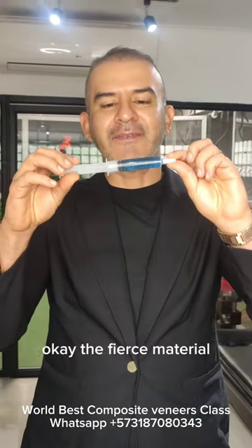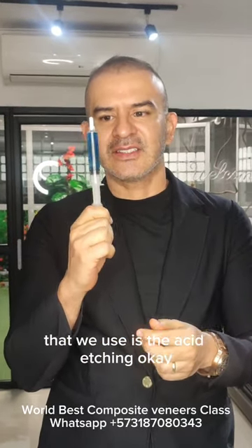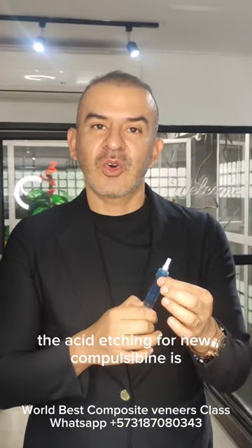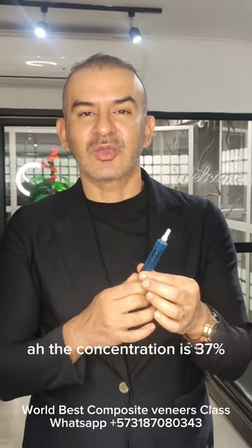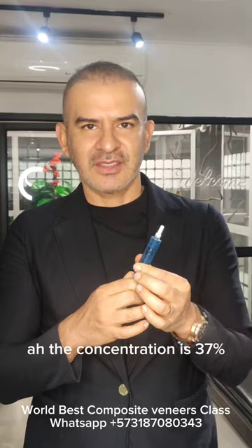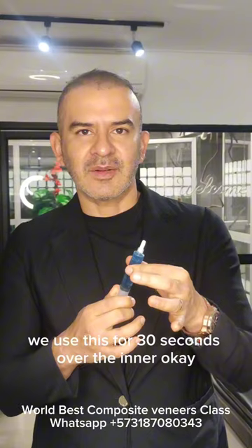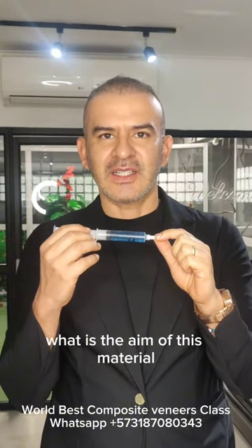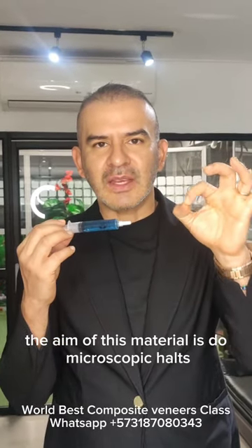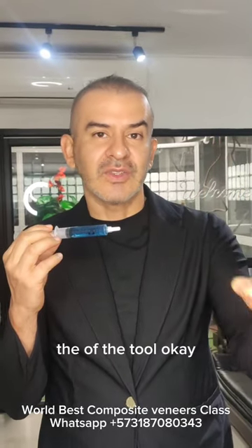The first material that we use is the acid etching. The acid etching for tooth composite veneer is a phosphoric acid. The concentration is 37%. We use this for 30 seconds. What is the aim of this material? The aim is to create microscopic holes over the surface of the tooth.